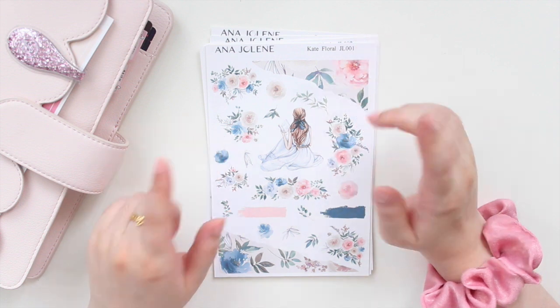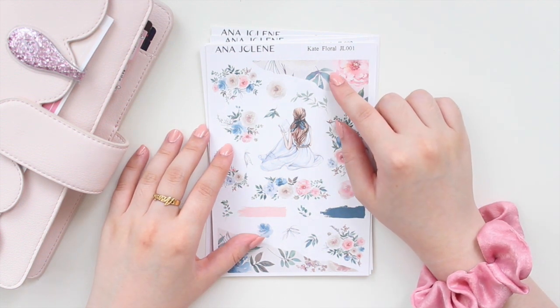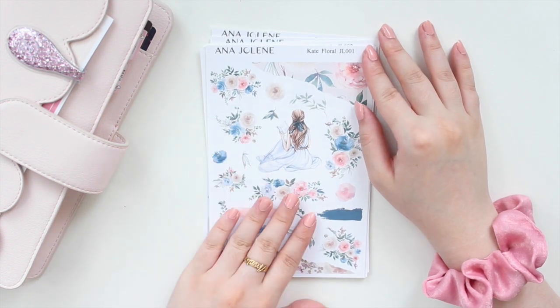Hey guys, welcome back to my channel. If you are new here, my name is Anna Jolene and I'm the author of the Glorium Sea series as well as the Minerai Beach series. I'm here to talk about this week's new releases in the shop.